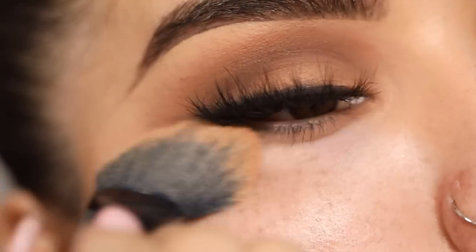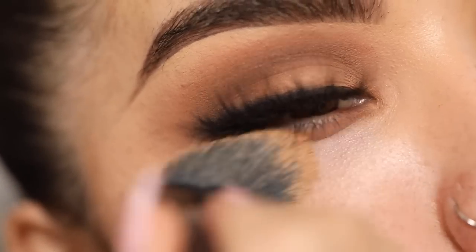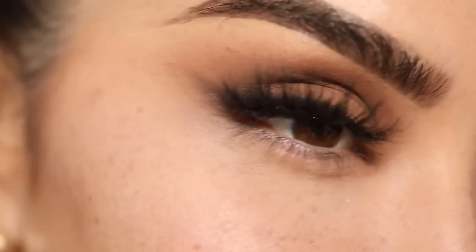I'm going to go ahead and sweep away a little bit of the fallout. Now we're going to start off with a little bit of primer — the Too Faced Hangover Primer. I figured this would be perfect for a look like this because I want to stay hydrated and glowy, and I really don't want to mattify the look. I'm going to actually apply this on with a foundation brush today.